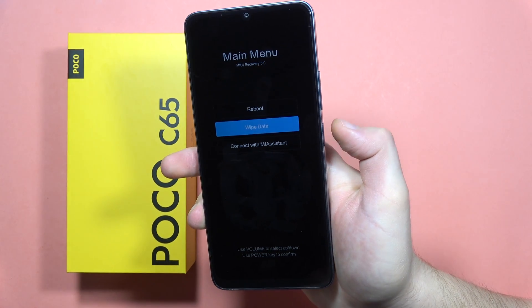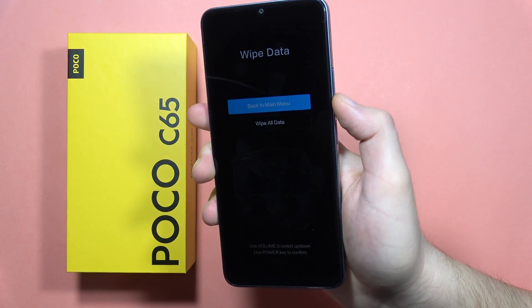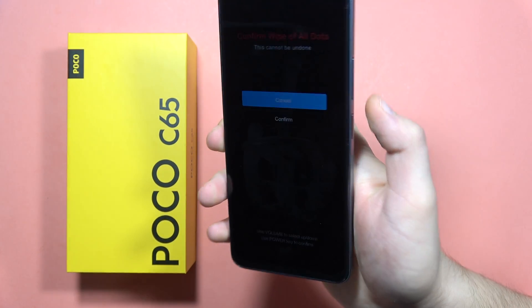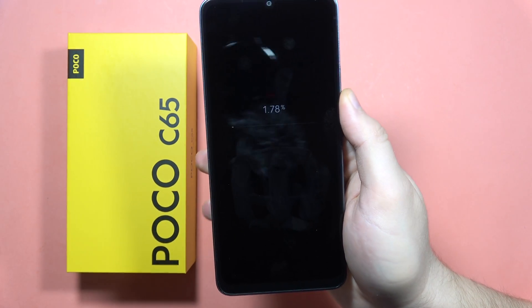Now scroll to 'Wipe Data' and click the power button to select it. Scroll down with the volume down button and click on 'Wipe All Data,' then scroll down to 'Confirm' and click OK.